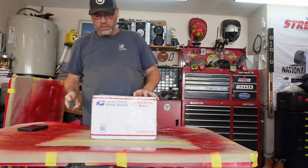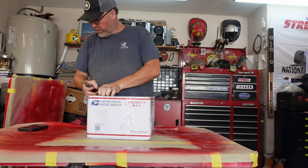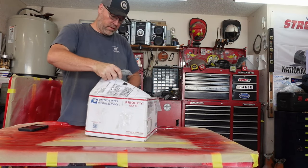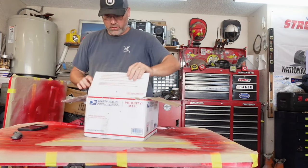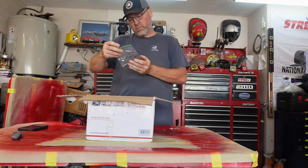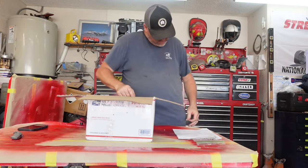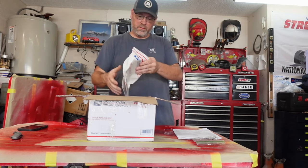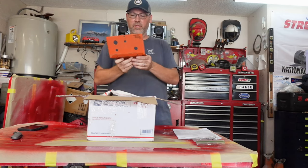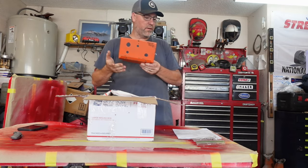Hey guys, welcome back to Brown's Rod and Custom. We got another box — let's see what we got. This one is from thingparts.com, Big Mike. We just got a box a little while ago from The Thing Shop that had door seals and all that — you guys can go back and watch that video. We've got screws for the horn contacts. That's the dash panel — we need to take this and clean it up, get it ready for paint. That's exciting.